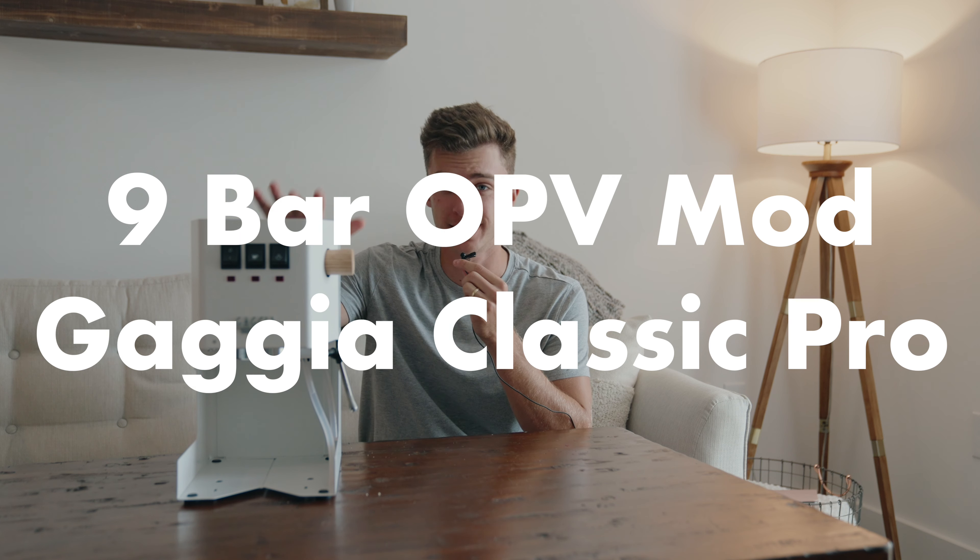What is up guys? Today I'm going to be walking you through the 9-bar OPV mod for the Gaja Classic Pro. As I've talked about before, one thing that I think makes the Gaja unique as compared to other budget espresso machines is the community behind it and all the people who love this machine and are actively modding and using it.